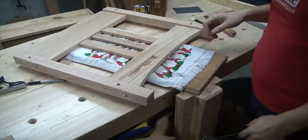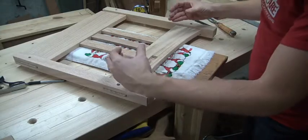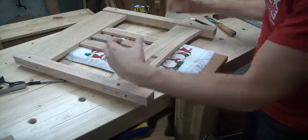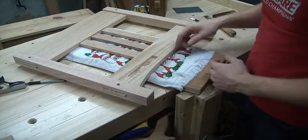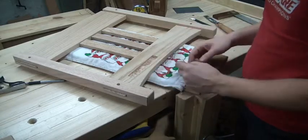Hey, y'all. I thought I would show you — I need to make a mortise in this. I'm going to have a board 15 and a half inches long that will recess down into this. Basically, how in the world do you cut that out by hand?